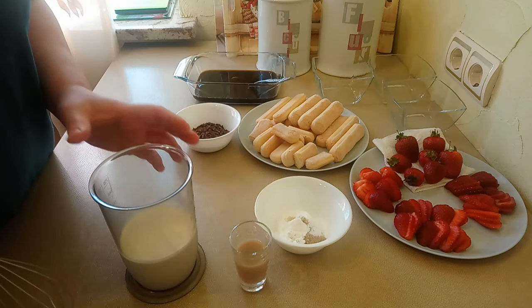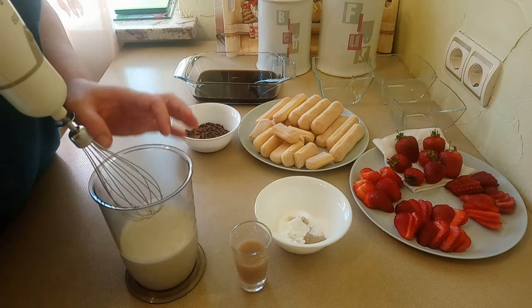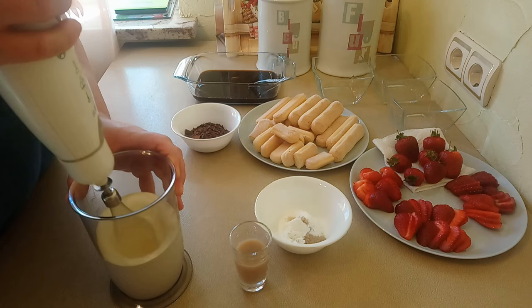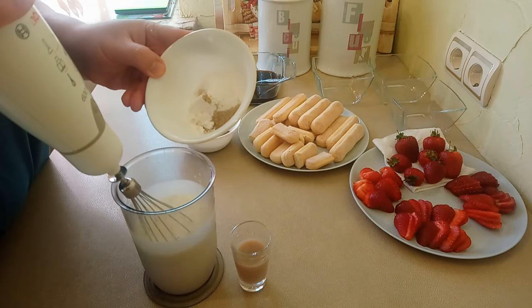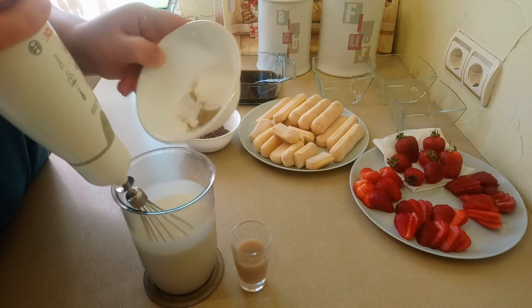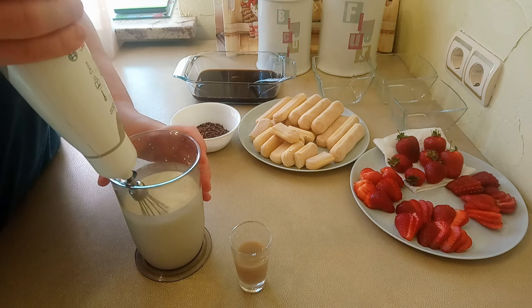Whip the cream for about 1 minute without powdered sugar. Then, once it begins to thicken slightly, add the powdered sugar. I will also add vanilla sugar along with the powdered sugar — all at once. Whip the cream to stiff peaks.